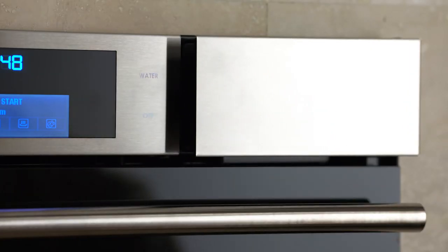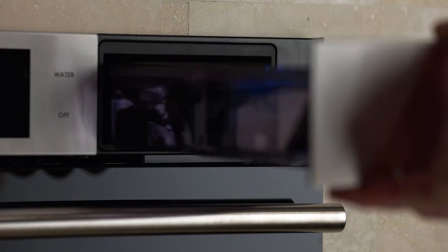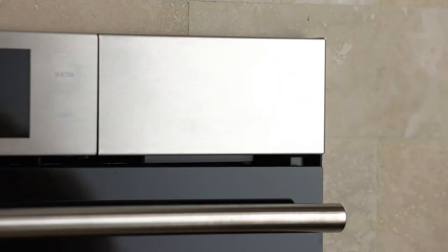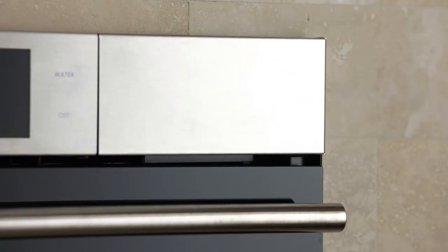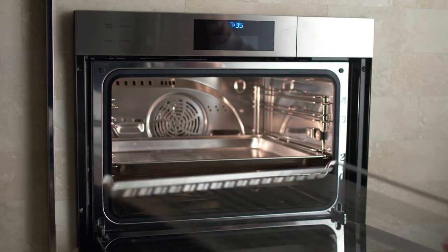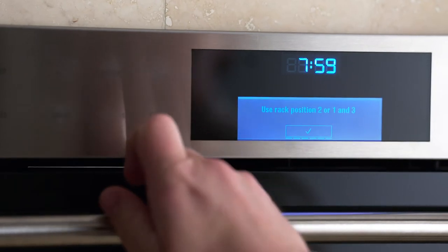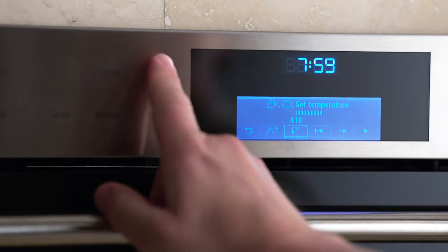Next, we're going to fill the water tank. Press the water button, then remove and fill the tank with cold tap water. Never fill the tank with demineralized, filtered, or distilled water. Close the lid and push the water tank into the compartment, making sure it's firmly seated. Finally, take out the baking pans and heat the empty oven using Auto Steam Bake mode for 30 minutes at 410 degrees. You'll find the Auto Steam Bake mode under More.